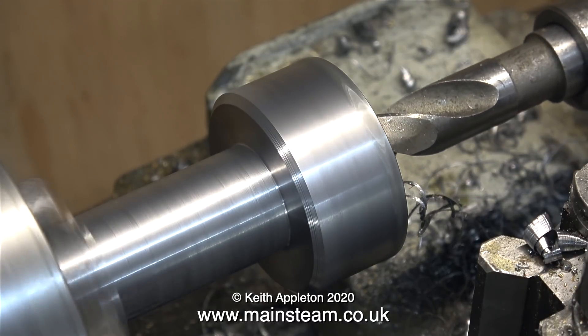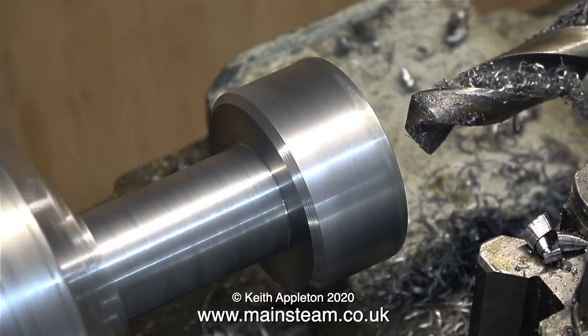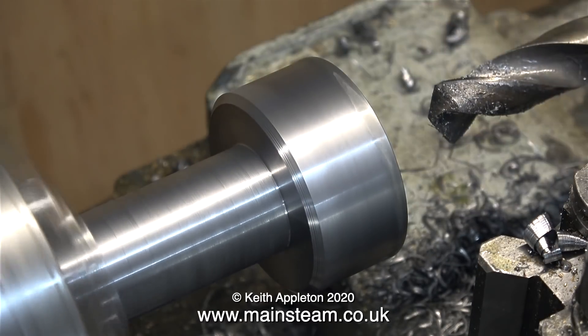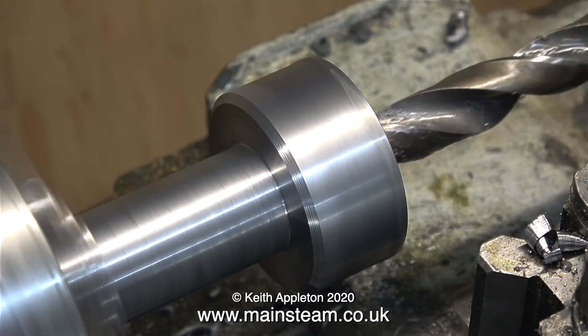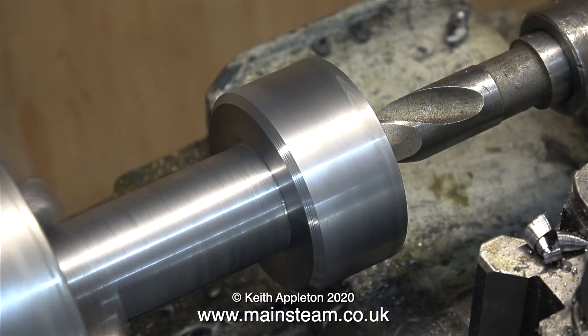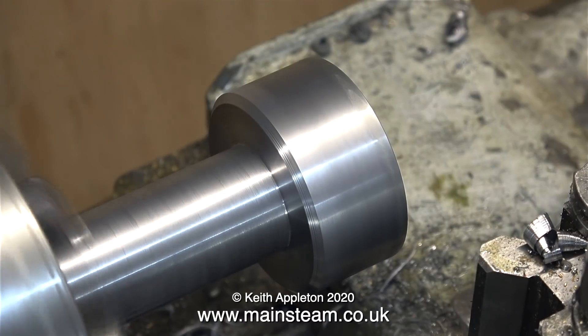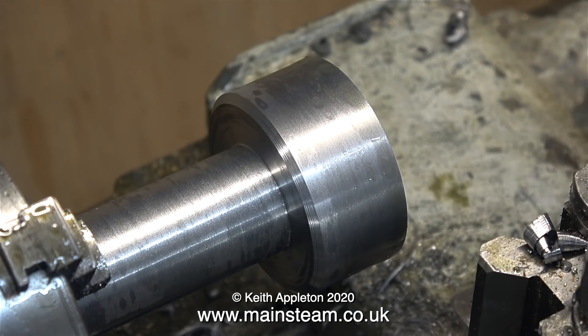One problem with drilling in the lathe is that if you're using a twist drill — particularly a big one — in the tailstock chuck, if the drill grabs it rotates and this damages the shank of the drill. That's why I'm using this type of twist drill. I've stopped the video so you can see how the twist drill fits directly into the tailstock. This imperial twist drill is just under five-eighths of an inch in diameter.